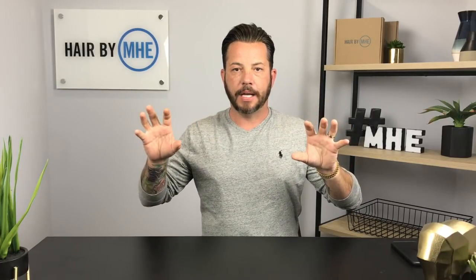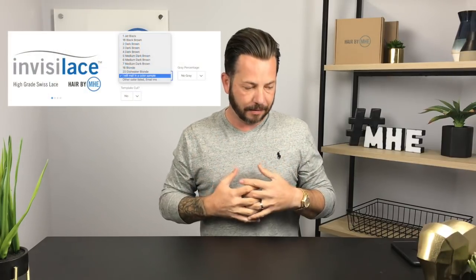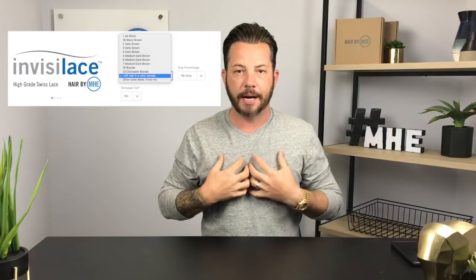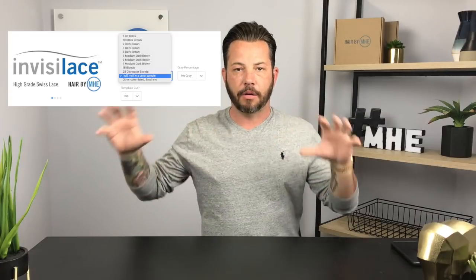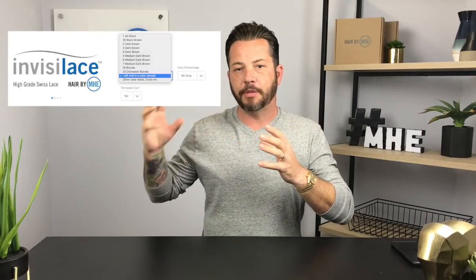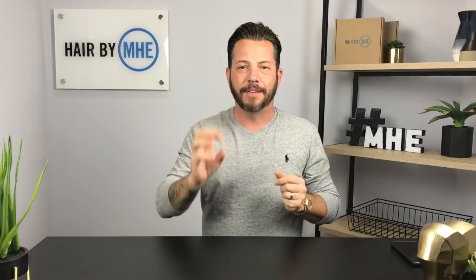Your most universal unit is going to be the super fine Swiss lace — our product is called Invisa Lace. It'll part up, down, left, or right. The same hairline I created — with a graduated look and temporal precision — is consistent across all four units we offer. The Invisa Lace is the best place to start for the most versatile options.